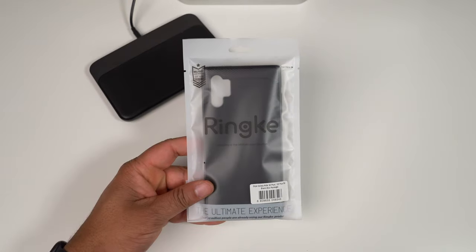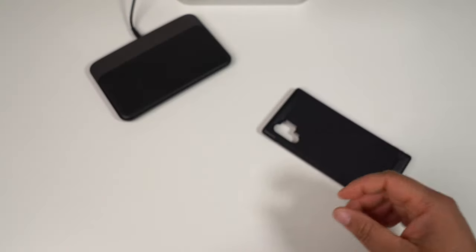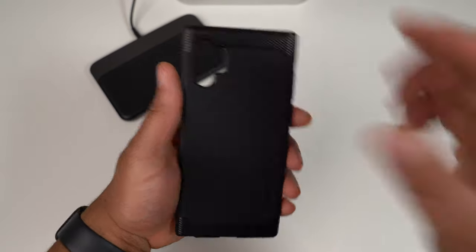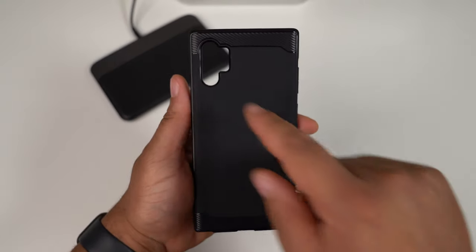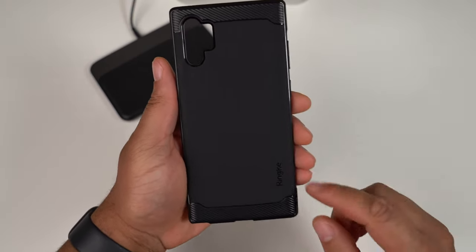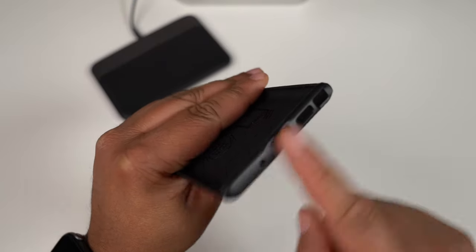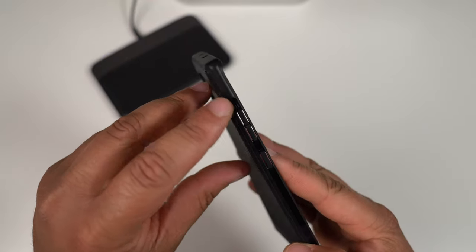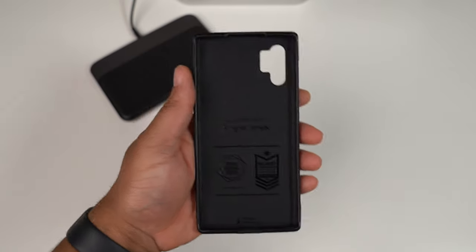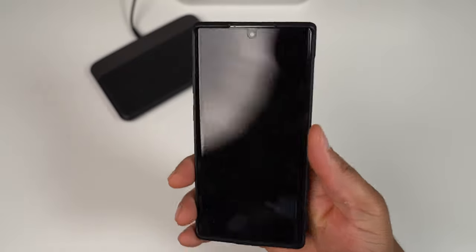The first case up is the Rinke Onyx — definitely one of my favorite cases from Rinke, I've been using this case for a very long time. This is going to be your TPU style material, you got the cutout for your cameras, top and bottom. There's different texture on the back, Rinke branding, all your cutouts on the bottom, and a volume up, volume down, and power/Bixby button on the left side.